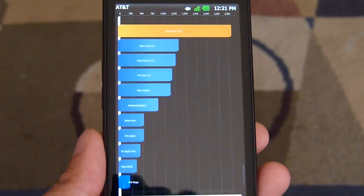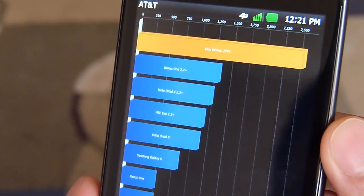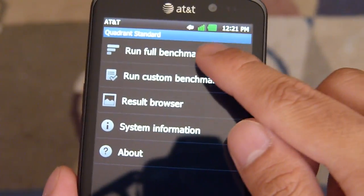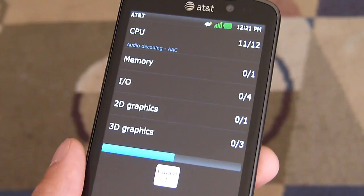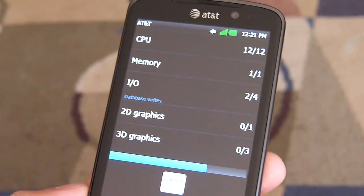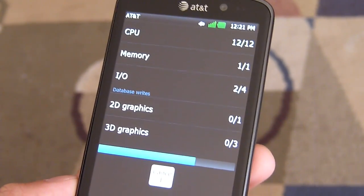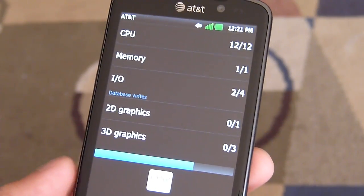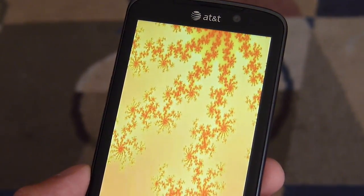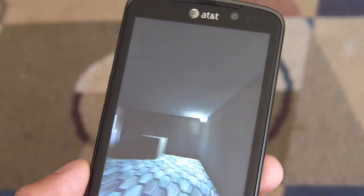Let's run the first benchmark test. We've already ran the Quadrant benchmark test, and it looks like we managed to get a score of 2574. So let's do this a couple more times to see if we get a consistent score. You'll notice that it does run the test fairly quickly — it's still a fast device even though it does exhibit some choppiness with its operation. That could just be attributed to the skin running on top, the LG Optimus skin with its various widgets and all that, which is going to contribute to maybe some choppiness.